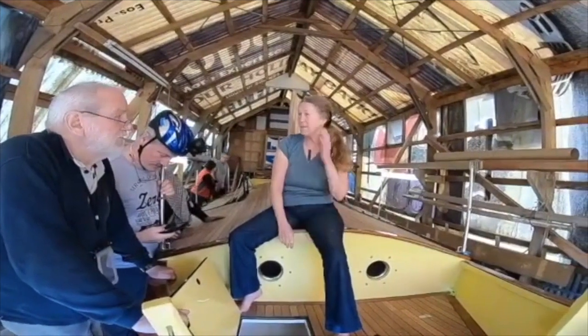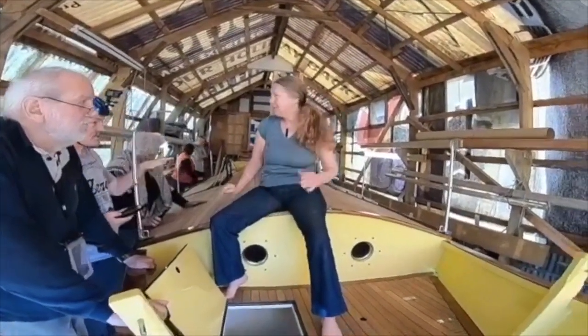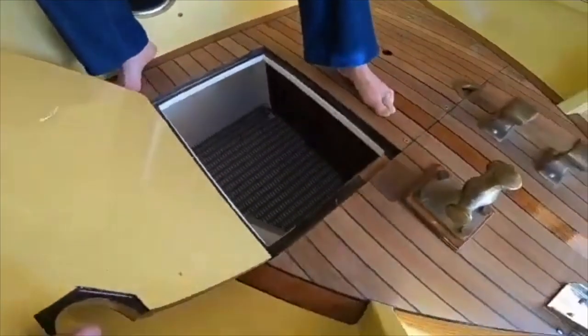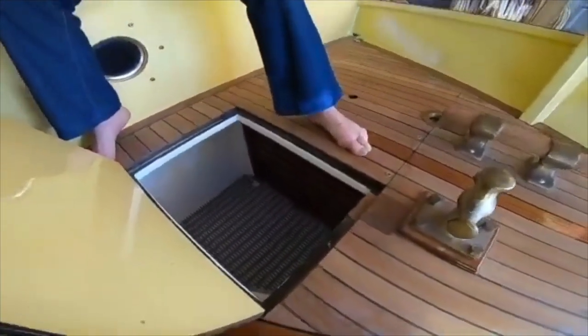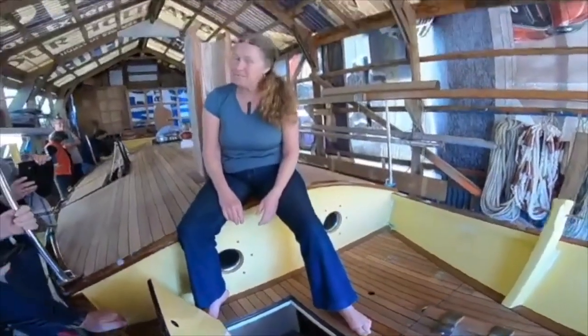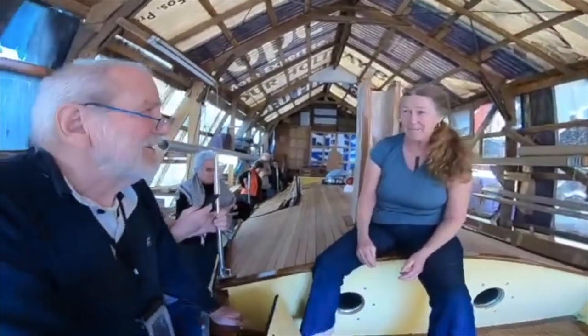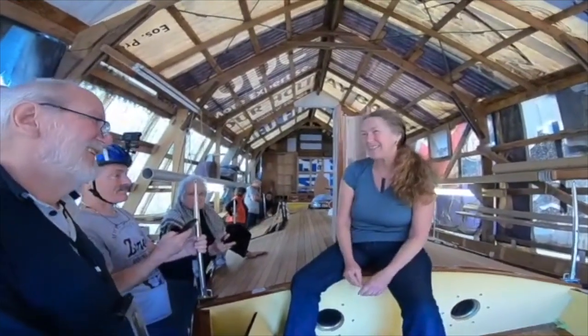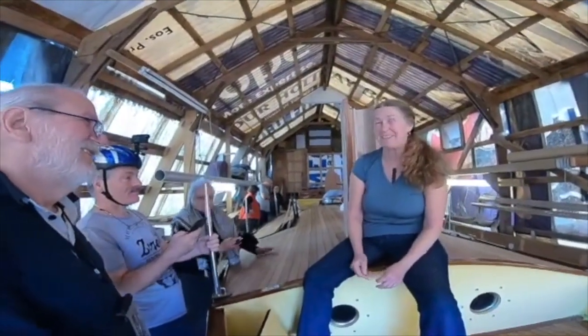Three-ton boat, fairly small tackle. The working name of this boat was Siblin — S-I-B-L-I-N — which means small is beautiful, less is more. And that's how the whole boat is visualized and built and will be lived on.